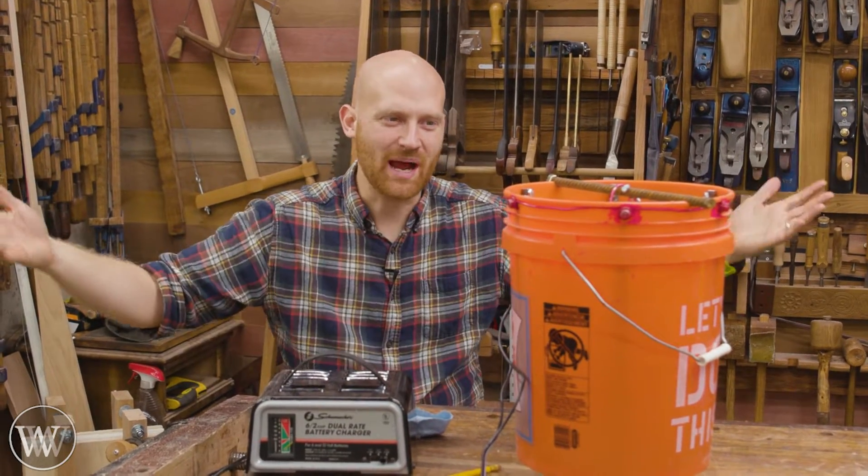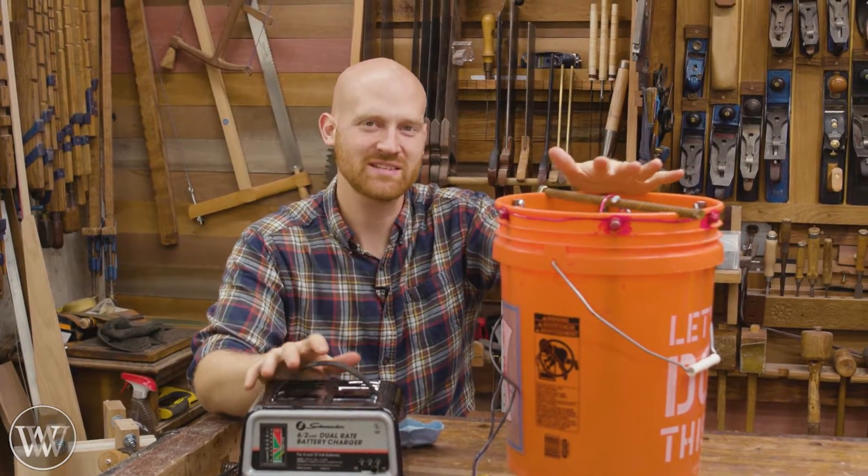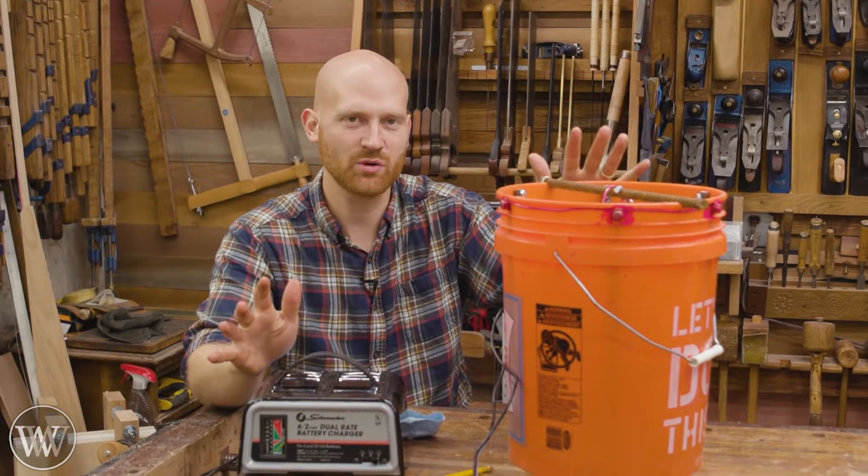Hey y'all, I'm James Wright and welcome to the shop today. We are making an electrolysis bucket. This will be a fun one. We're gonna be going through how to make it, how to use it, where to use it, and what not to do.